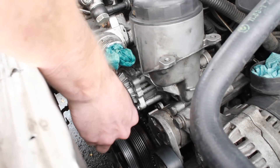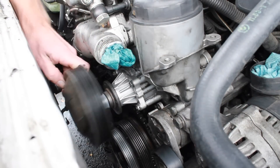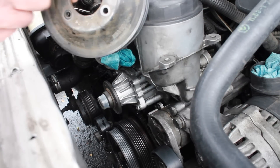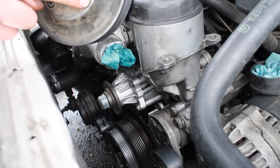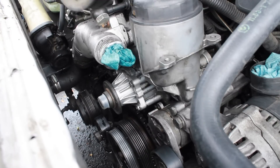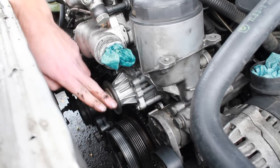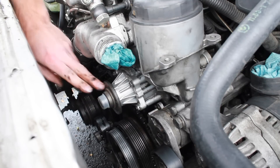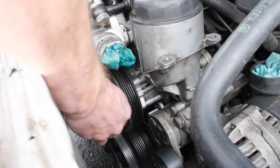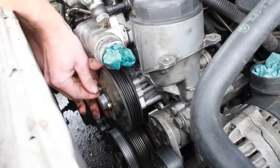The most difficult part, of course, is to line it up on there. You'll notice that these holes are a little bit wider this way than they are this way. So if you put it on the wrong way, it's just a nightmare. Make sure that you look at the holes on the water pump and see which way is the widest spaced away. Very big pain — you'll just be fumbling along trying to find the right hole if you don't do that.